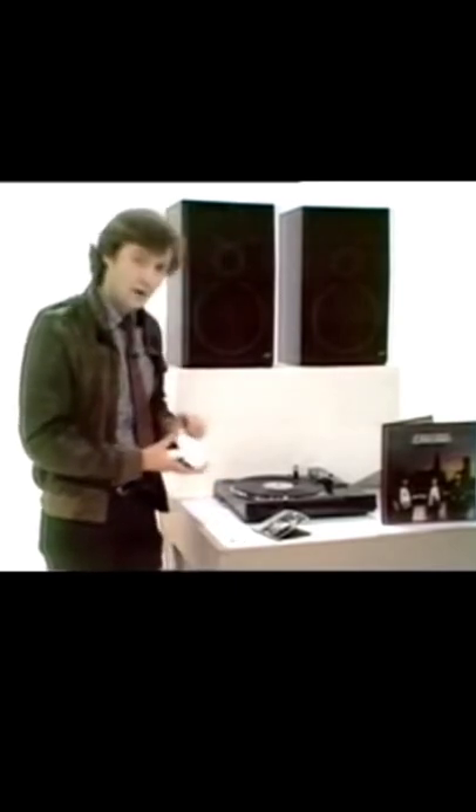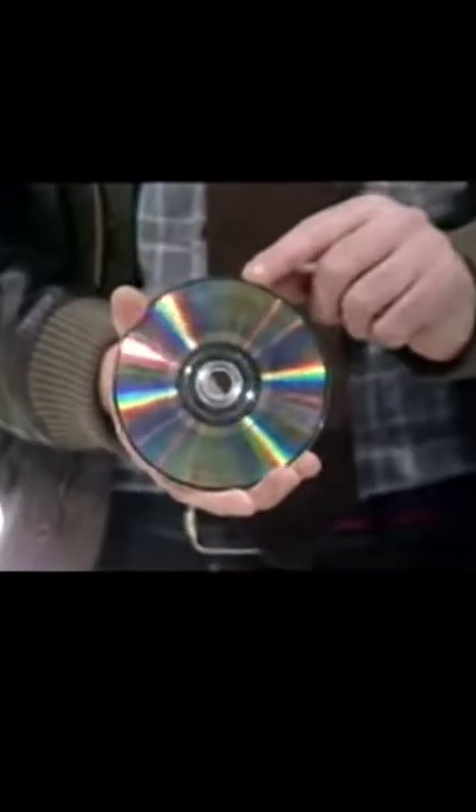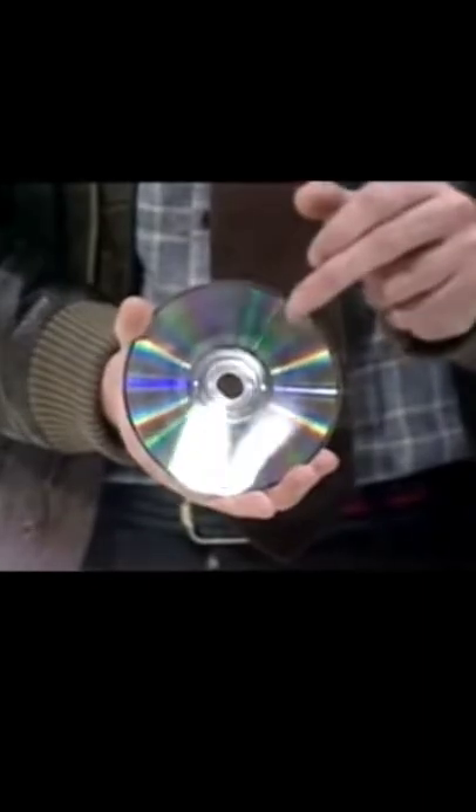This new long-playing record looks very similar to a video disc we've shown you before. The surface is covered by a layer of transparent plastic, so you don't have to worry about grubby fingers or even scratches. Wouldn't have it — if there's a speck of dust within a mile radius, it'd be skipping.